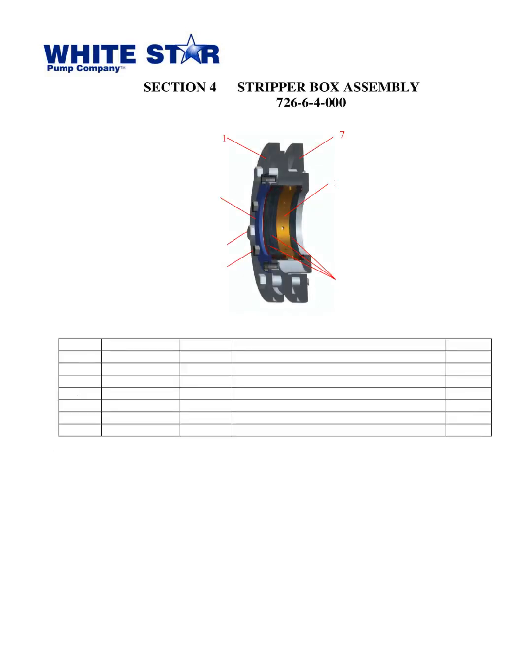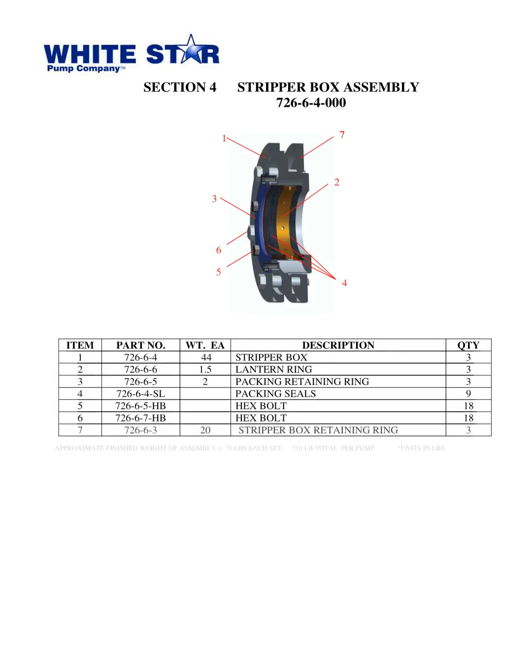Section 4 of the parts book Triplex Mud Pump WS1300T from White Star Pump Co., located in Tomball, Texas, released in 2010, details the stripper box assembly. This section includes 7 items: a stripper box, lantern ring, packing retaining ring, packing seals, hex bolt, and stripper box retaining ring. Each assembly is estimated to weigh approximately 70 pounds, with a total of 210 pounds for all three assemblies.